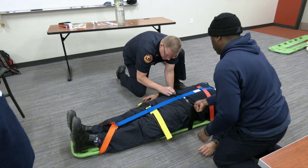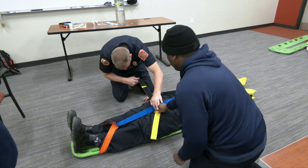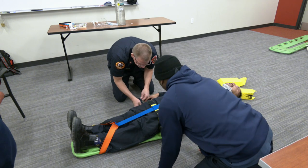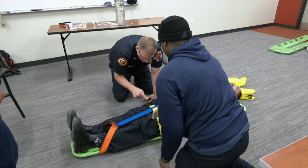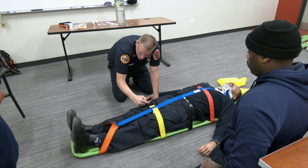Ready? Note that we're doing both sides at the same time. I want to leave it straight — I don't want to pull the patient to the side. Note that the straps have Velcro, so if they overlap, this one will go over the top of that one.